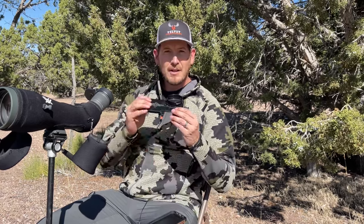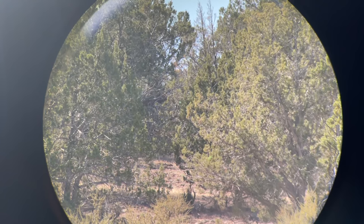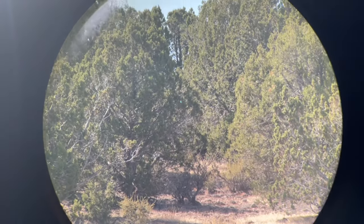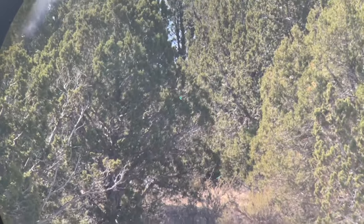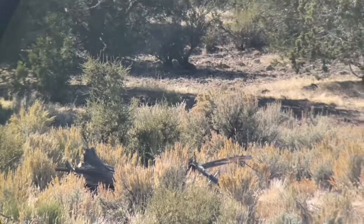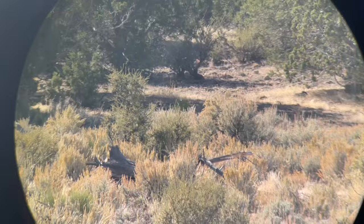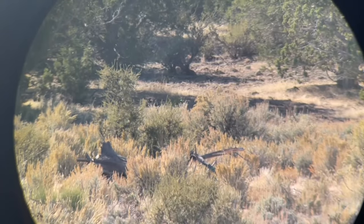Here I am videoing through the Phone Scope, looking at a hillside about five to six hundred yards out — super clear. You can move it around, zoom your phone in, and also use the zoom of the actual optic to get in there. One thing to note: it can get a little shaky as you're adjusting the tripod, so make sure you've got it steady when recording. Phone Scope is great — you're just using the regular camera app on your iPhone.